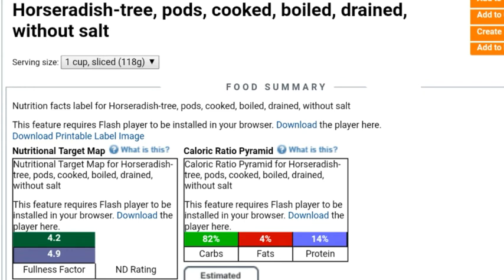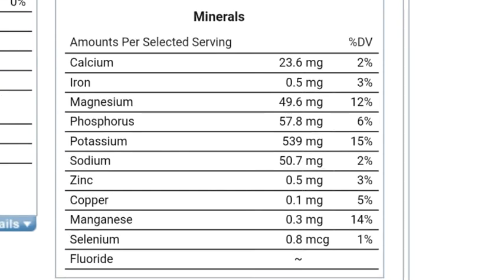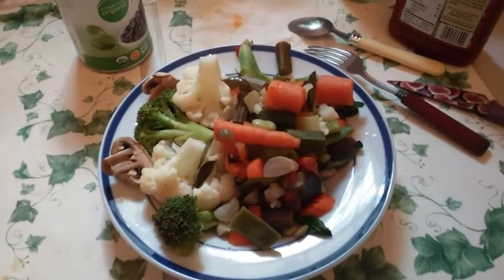Here's the nutrition data on one cup sliced, cooked, and drained without salt. Like most whole plant foods, it's relatively low in fats and protein and high in carbohydrates. One cup serving size has nearly 200% the daily value of vitamin C, and it's got a good variety and distribution of minerals as well.